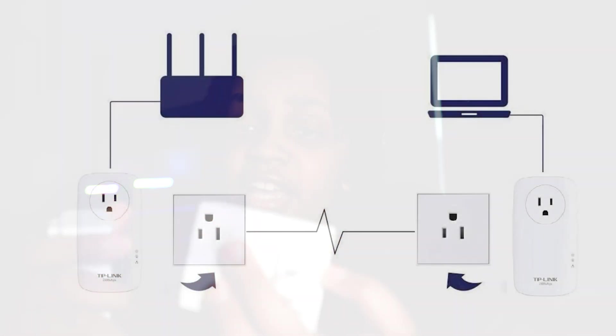One end you plug in next to the router, and then you plug the ethernet cable into it. The other end you plug wherever you want the signal to go, and then plug your device into it. Pretty simple.